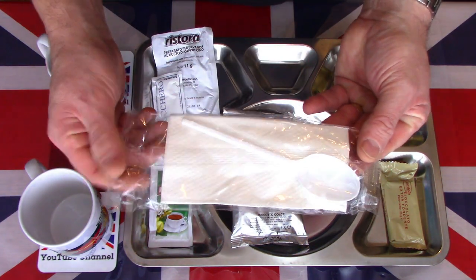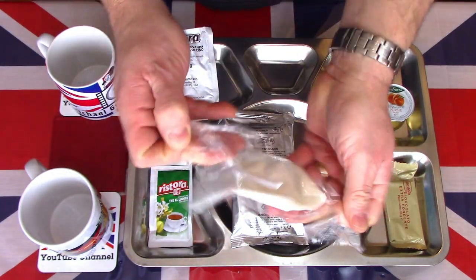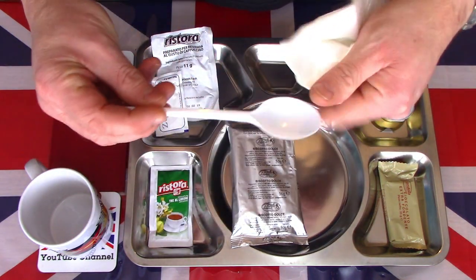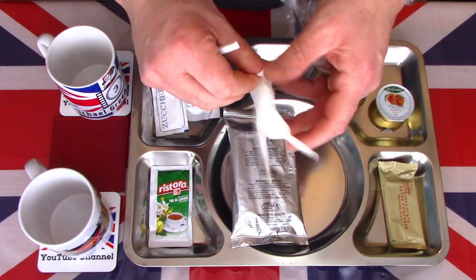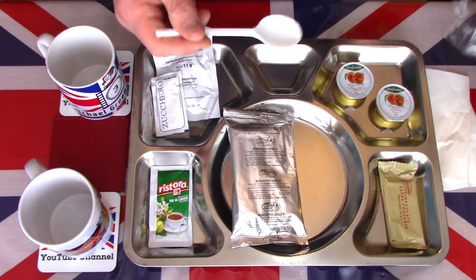I'm going to need one of the spoons. We'll have a look at this little spoon and single napkin that came for the breakfast. Very simplistic, flimsy, cheap plastic spoon and a pair of napkins. I'll put those to one side for now.